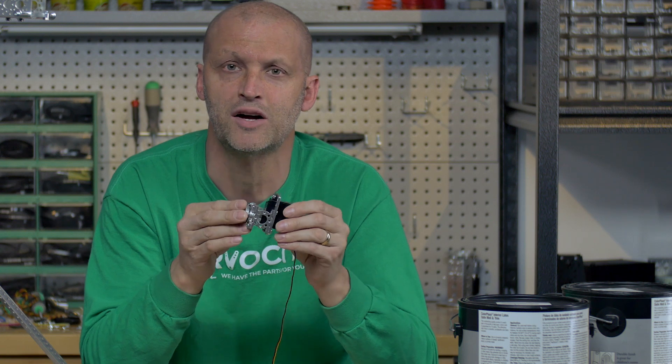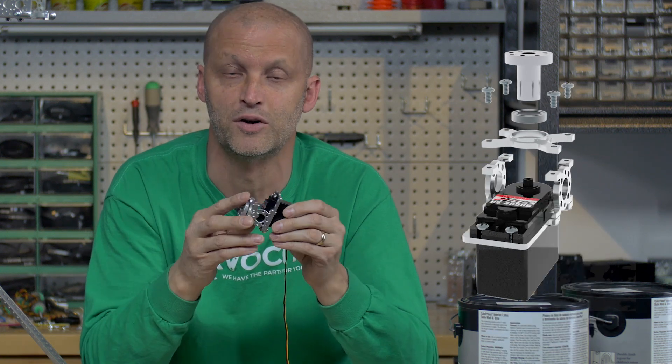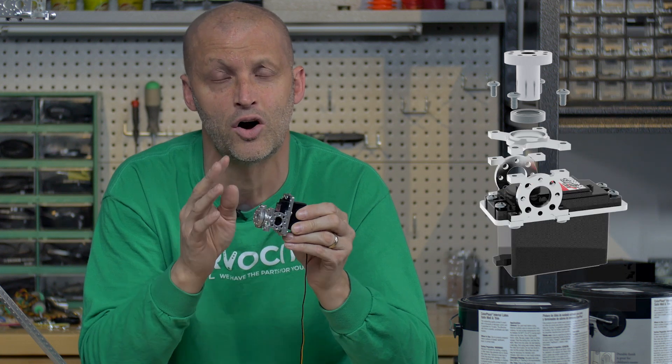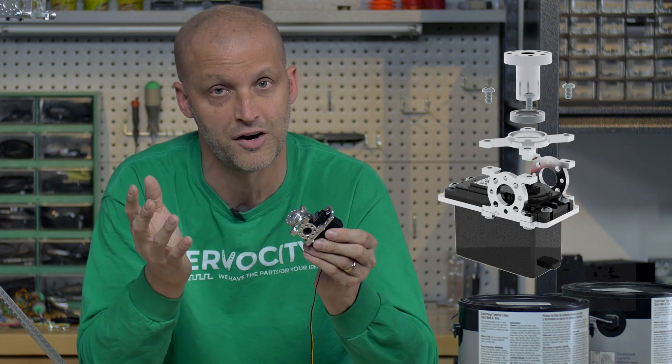A servo block is merely an exoskeleton for a standard size or quarter scale servo. What that does is basically take the radial load off the servo. But instead of talking more about it, we built a rig to demonstrate.